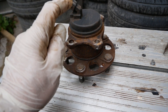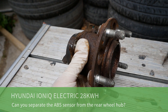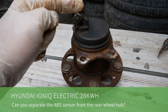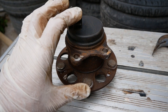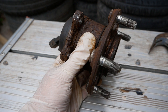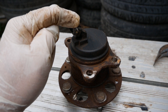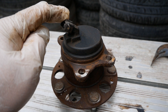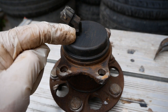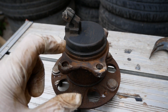Hi, it's Matt here from Go Green Autos. I've recently posted a couple of videos about the rear hub on a Hyundai Ioniq electric because we were having errors on the dash. It turned out to be the rear wheel sensor, but Hyundai don't sell this sensor — you have to buy the whole hub. I did that on our car a couple of months ago.